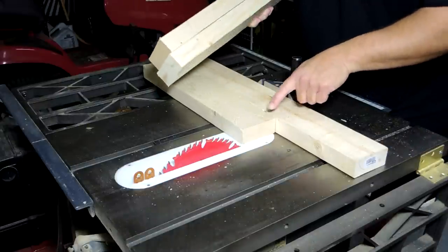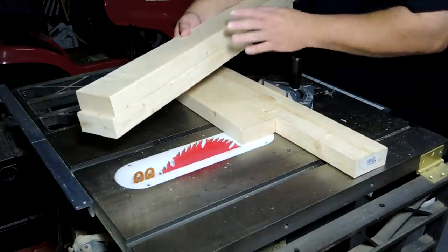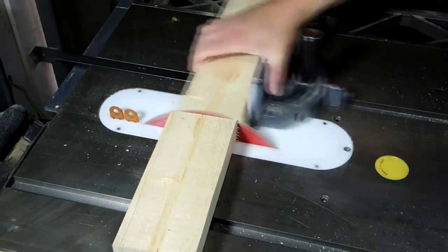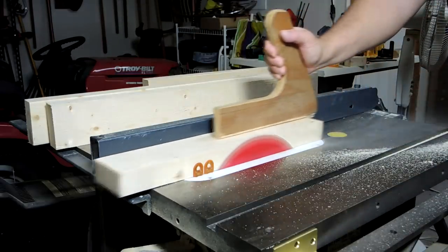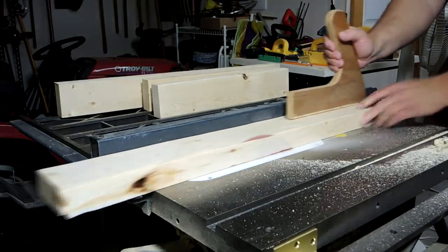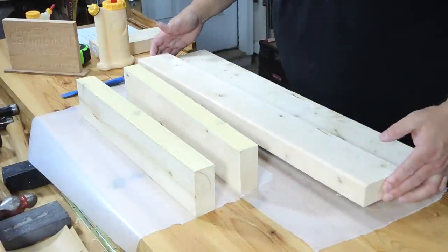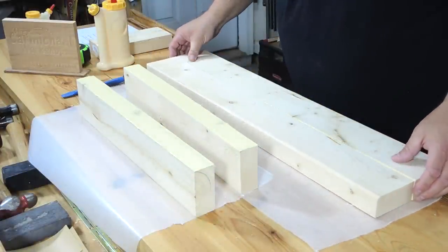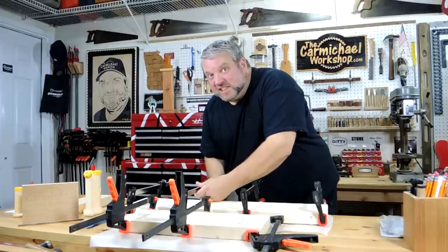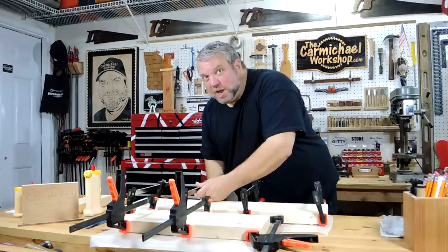I'm going to cut this board to the same length as this one and then I'm going to slice off one side of each board so that I can glue these two pairs together into wider boards. Since I'll be turning this project on the lathe I don't want these joints to come apart, so I've put lots of glue on for double coverage.